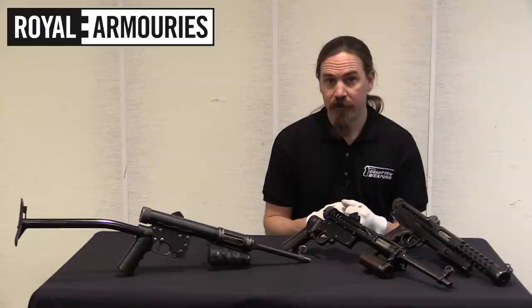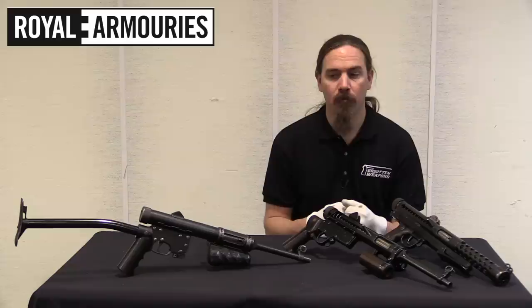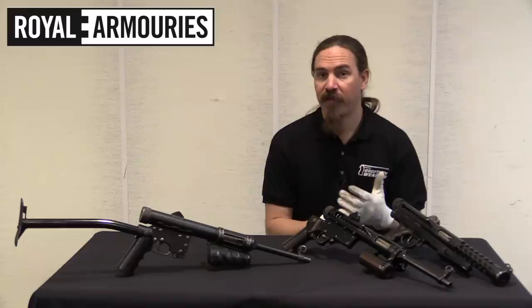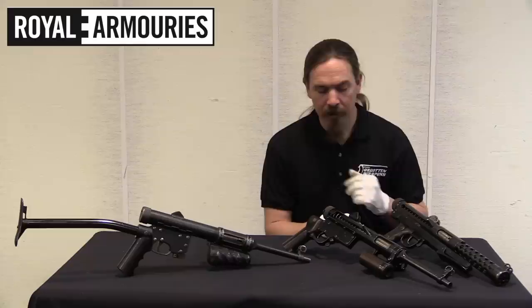It was successful, but fairly quickly replaced by the Sten, which was like an order of magnitude cheaper to manufacture. The Lanchester was heavy, very finely made, with a lot of brass parts, a lot of milled and forged parts — it was a very expensive gun. The Lanchester was ultimately actually manufactured by the Stirling Engineering Company, and so George Lanchester ended up working at Stirling.